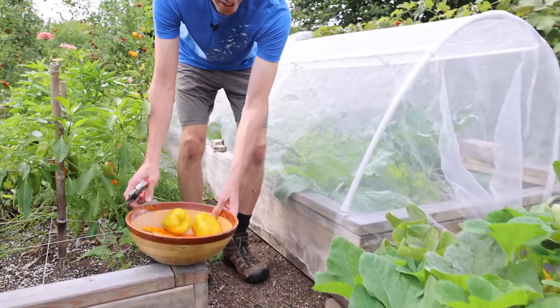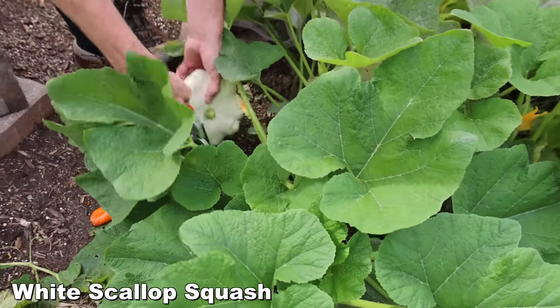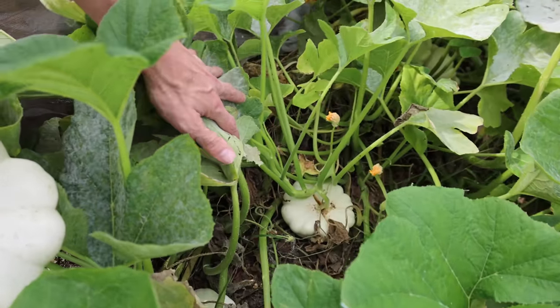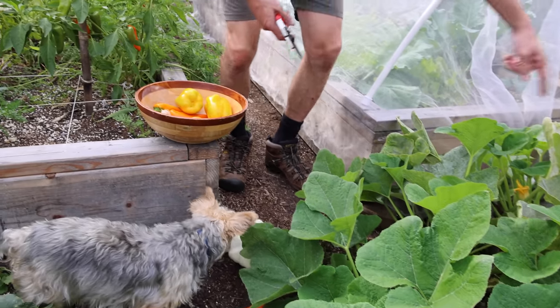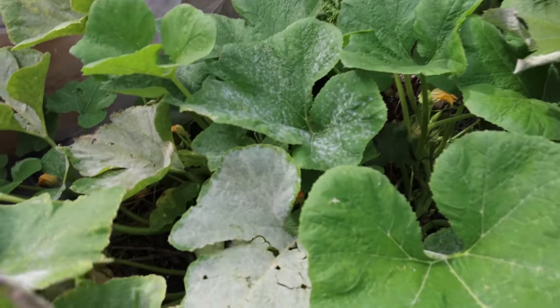This is the white scallop squash — it just doesn't quit. I can't even count how many I've gotten from it and there are still so many more in there. This is the kind of squash where you only need to plant about one plant. Look how many are even back here — crazy production.